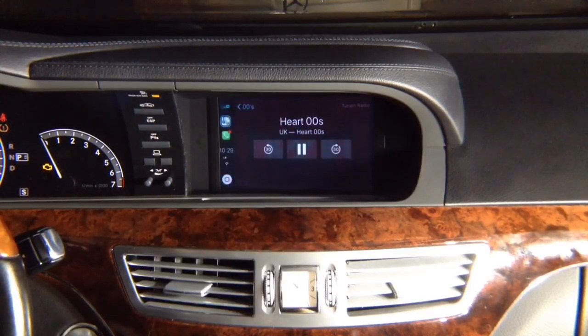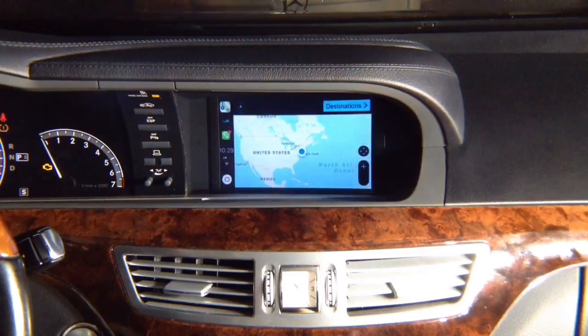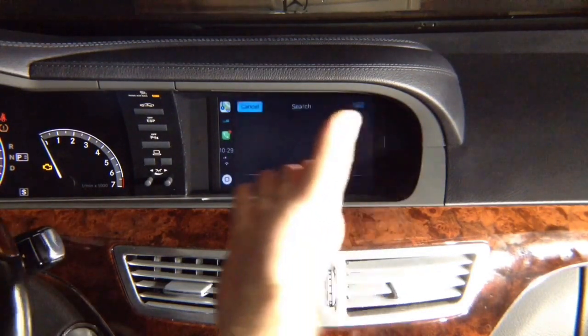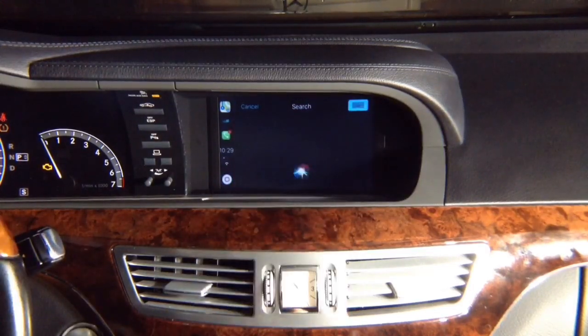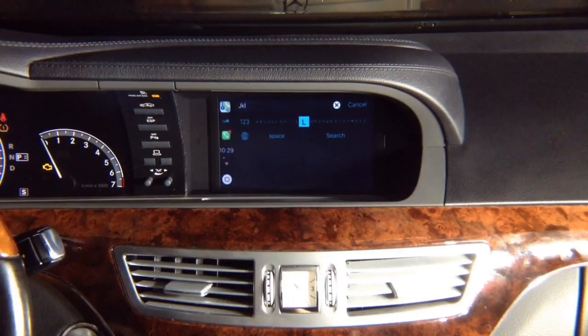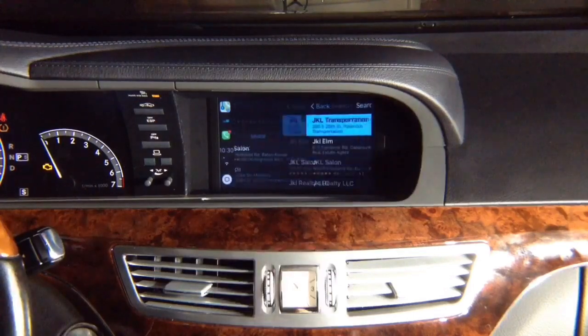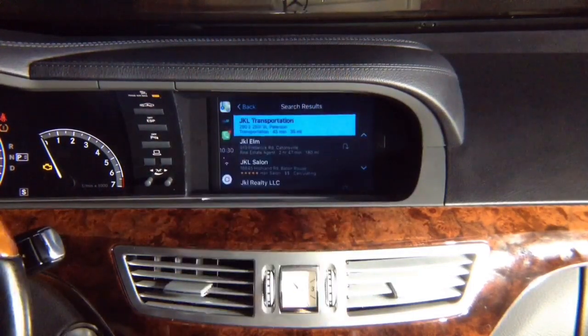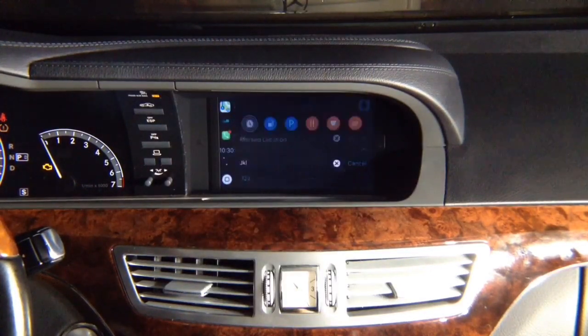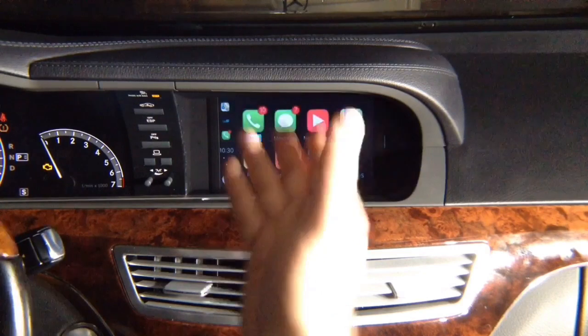Go into Maps, enter a destination either by voice or by keyboard. On the top right you've got a keyboard — highlight whatever words you want and press enter to find the address. This is the same as a 2018 Mercedes. The back button on the center console works as a back button for CarPlay, taking you back to the home screen.